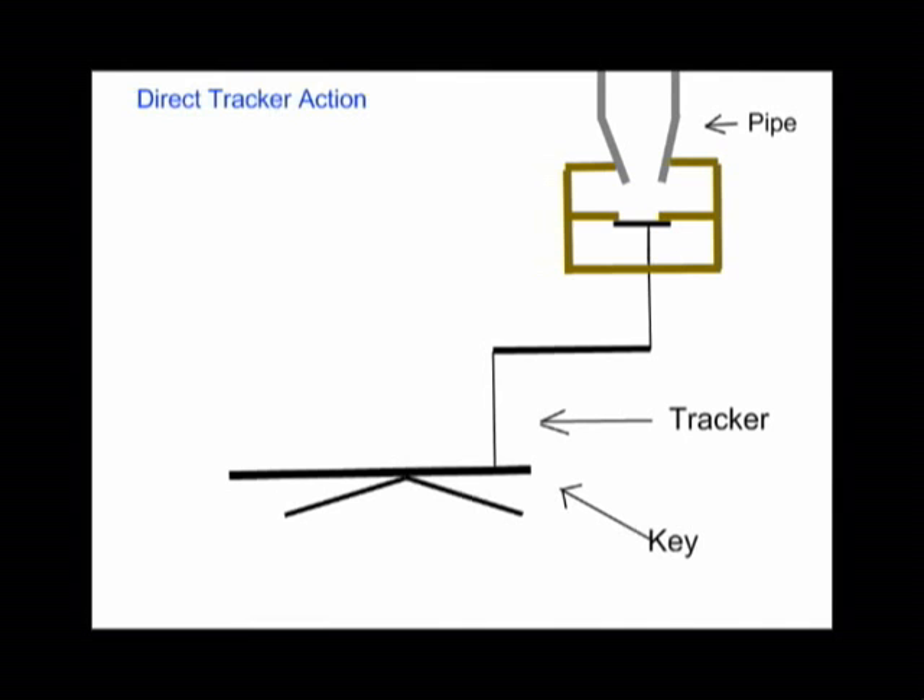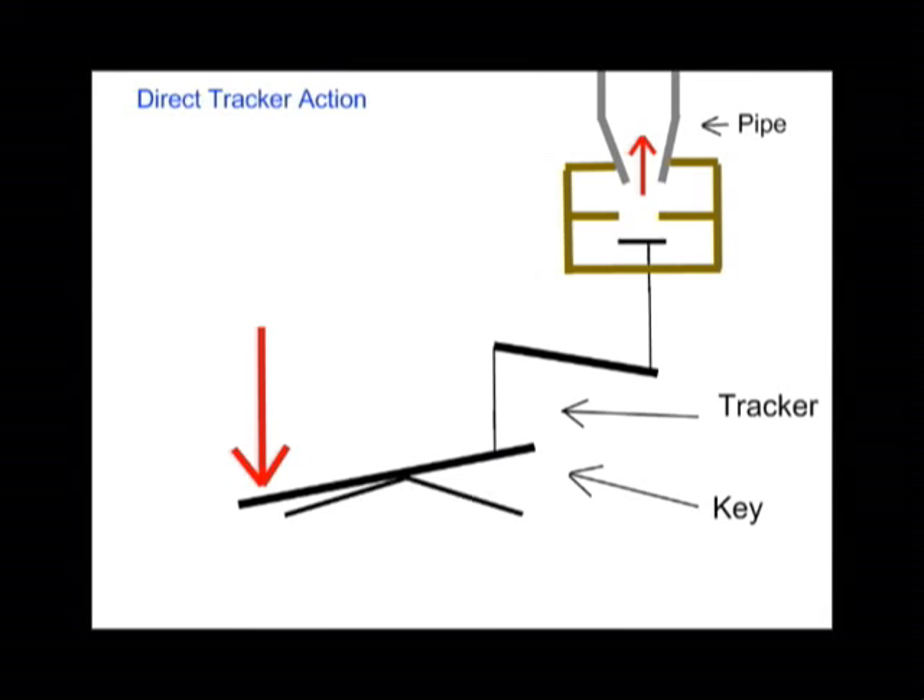The next step in organ construction is the wind chest action. This mechanism allows air to flow through the pipes when a key is pressed. It is possible through the use of several different techniques. The tracker action uses a mechanical system in which there is a physical connection between the key and the opening of the wind chest. This connecting piece is called the tracker. As you can see, this particular organ uses tracker action.